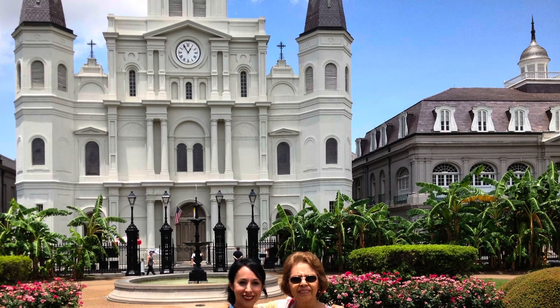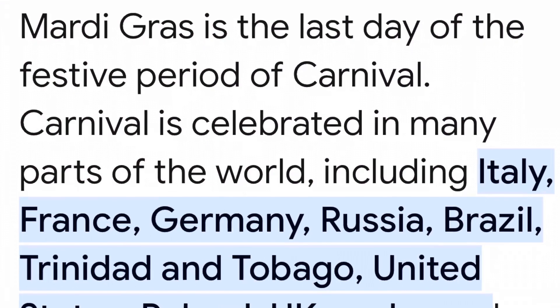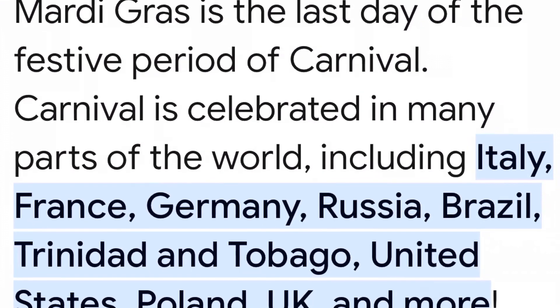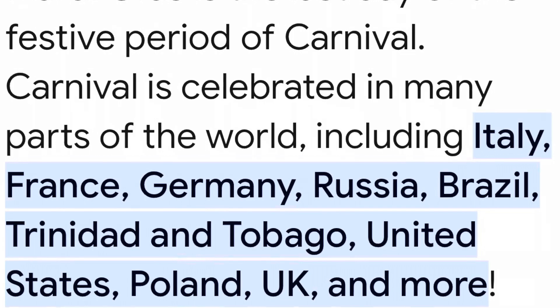We also went to Mardi Gras — and you're wondering what is Mardi Gras and what are these people doing with these costumes? Mardi Gras is the last day of the festive period of carnival. It is celebrated in many parts of the world including Italy, France, Germany, Russia, Brazil, Trinidad and Tobago, United States, Poland, UK, and more.